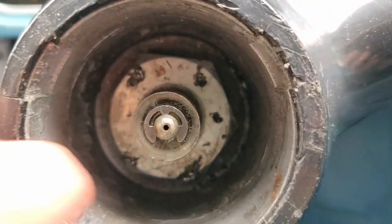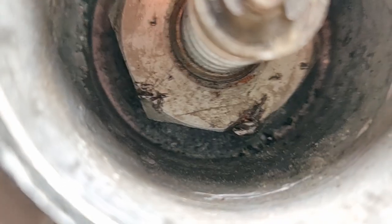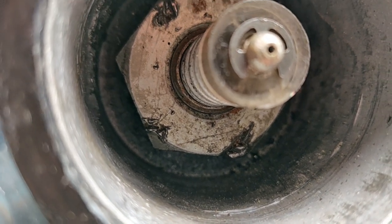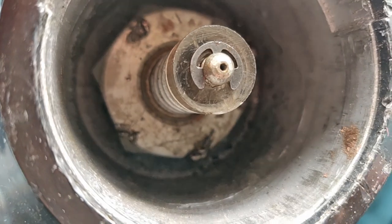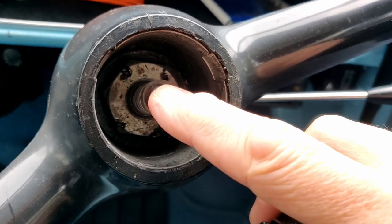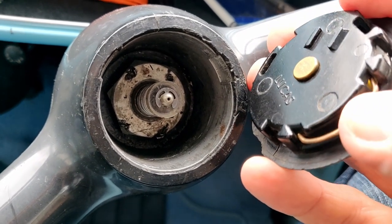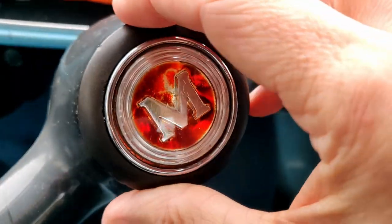Inside there's the main nut that's holding it on, so we're going to need to remove that. Best to use the correct size socket or one that at least fits very well. This connection here is for the horn. When the horn is pressed in, you can see that this contact is pushed onto this contact, and these are connected to the centre pin and connect to the body of the car to complete the circuit. That's how the horn works.